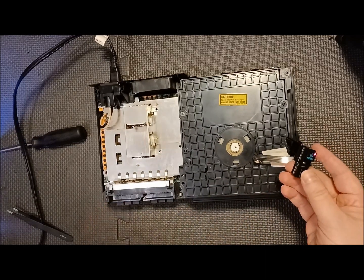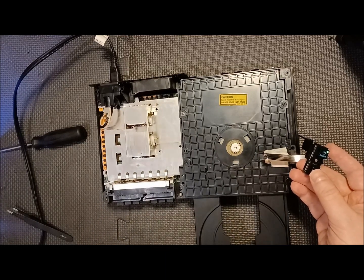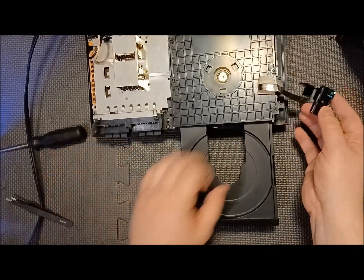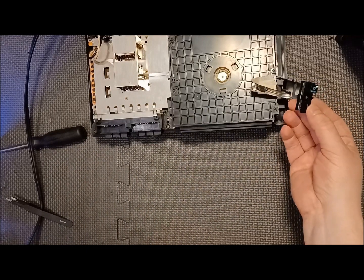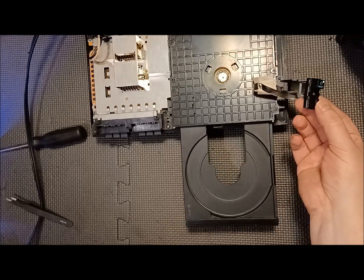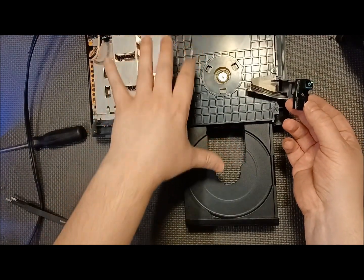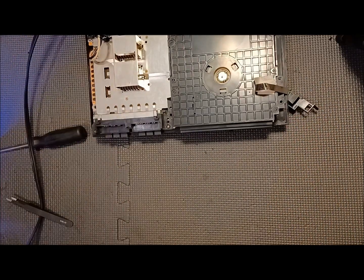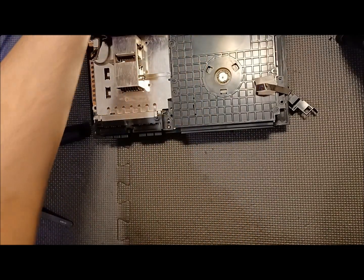Let's turn it on first and see before I go any further. I think all that happened was the ribbon cable came off. Yep — we've got power! Let's open it without putting the box on it yet to make sure everything works. See how it slid out without any noise? No vibration or anything. So it's not the tray itself — it's the case that warps.